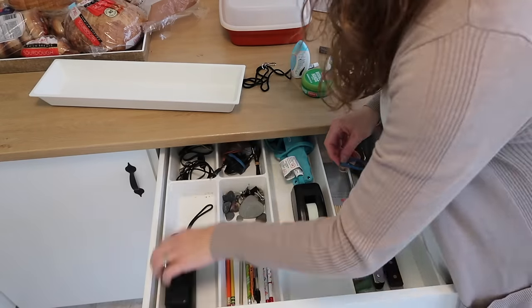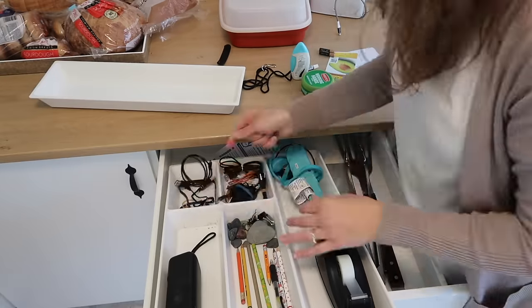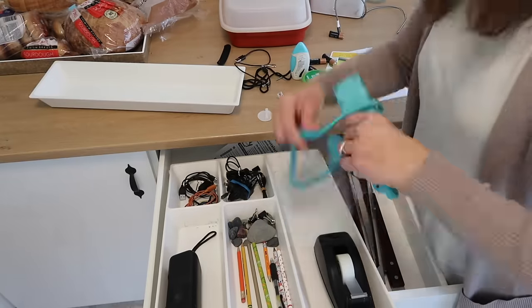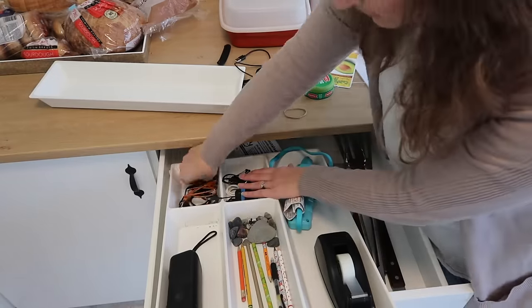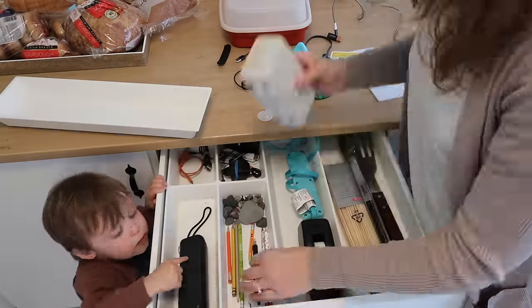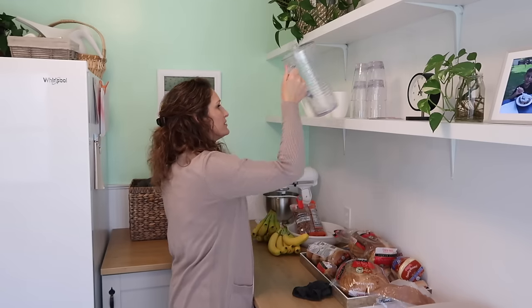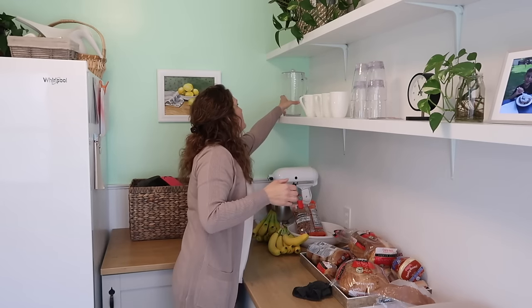We don't want to get rid of them because we may go on a trip and want to take a cup of coffee with us. So I'm just rearranging things and organizing so that what we use every day is front and center, and those things we aren't going to be using as often are put away down below where it's less convenient to get to.